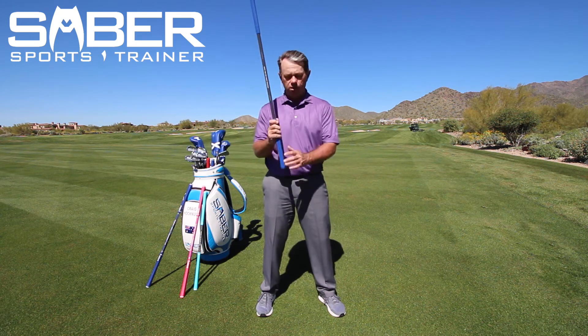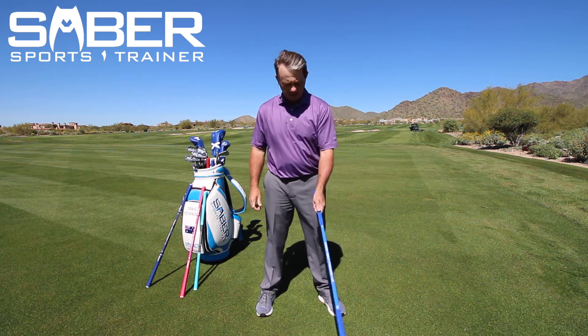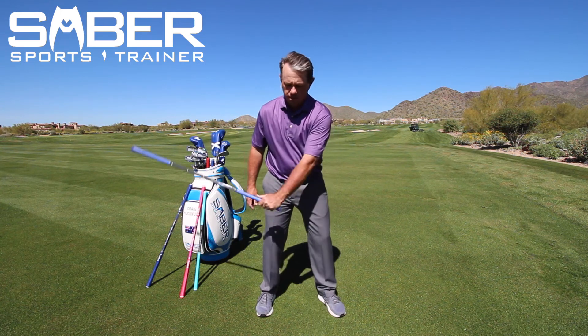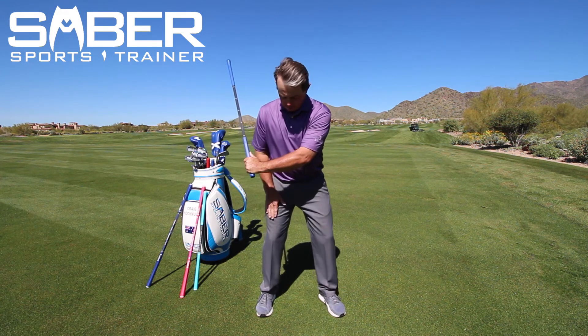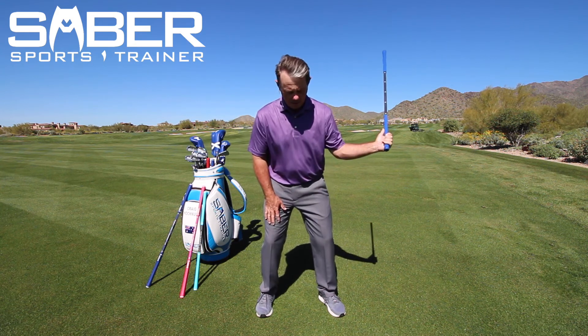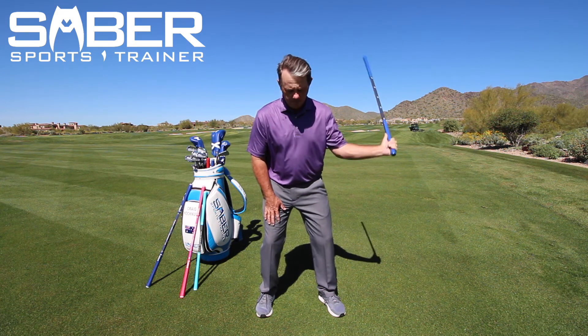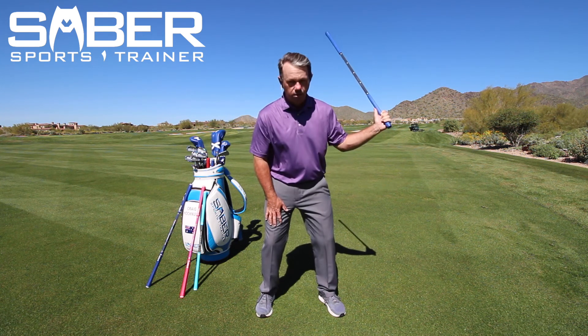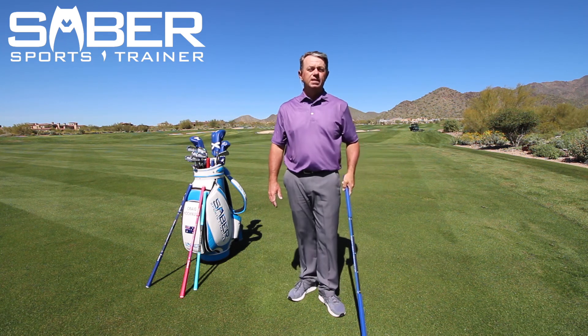Then switch to your other hand. Since I'm right-handed, my left thumb is going to be on top. Go to this side, balancing and supporting, snapping, letting the ball drop, snapping, letting the ball drop again, snapping it through. This is your one hand snapper drill.